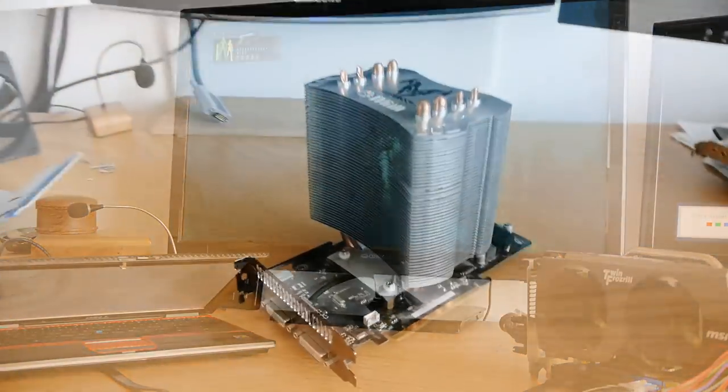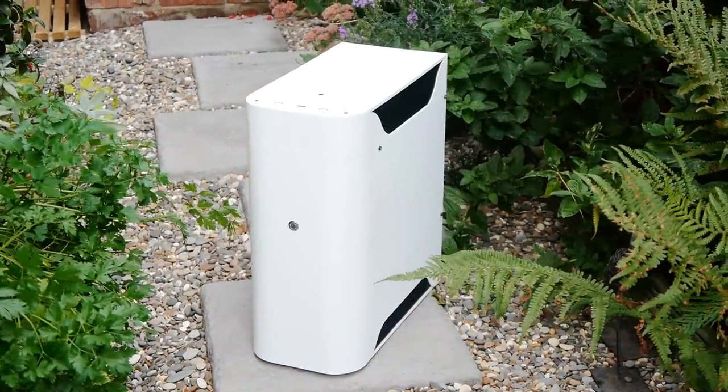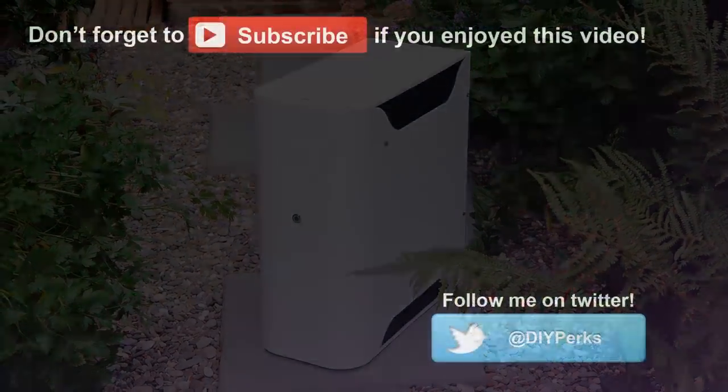On the topic of graphics cards, do you remember how I tried mounting a CPU cooler on one a while ago? Well, I've built it into a custom case, and I'll be uploading a video about it soon. So stay tuned, and in the meantime, don't forget to subscribe.